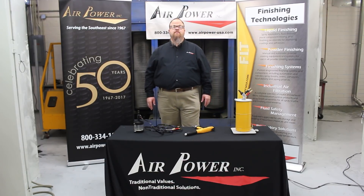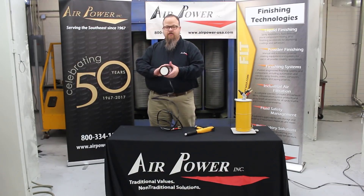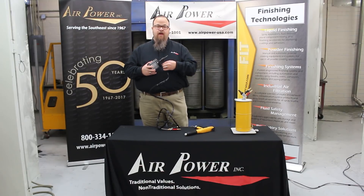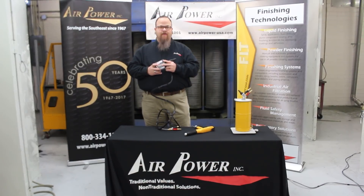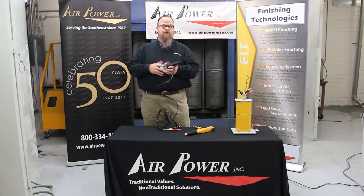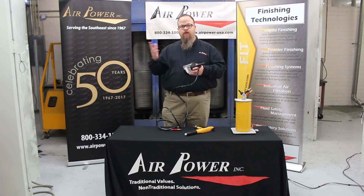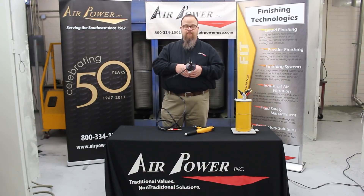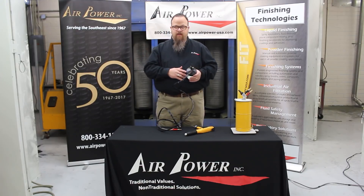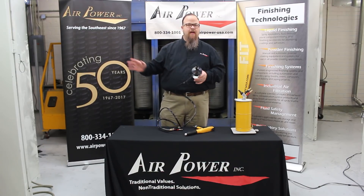I've spent a lot of years teaching powder coating, watching people do all kinds of things with powder — big jobs, small jobs. There are people watching AirPower online who work in custom powder coating on a small scale, or in manufacturing on large volume powder lines, who find it hard to get a test part or trial run done while production is going on. Small shops also struggle with one-off projects, powders they don't normally use, or old boxes of powder sitting in the storage room that they're not sure are still good.